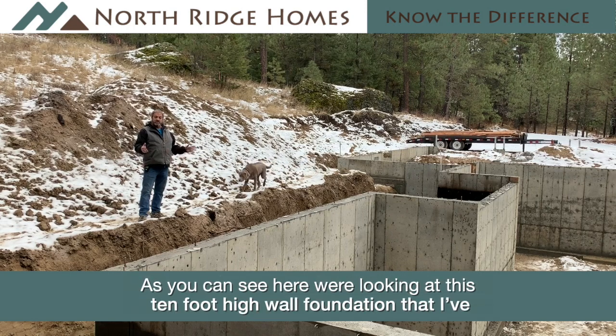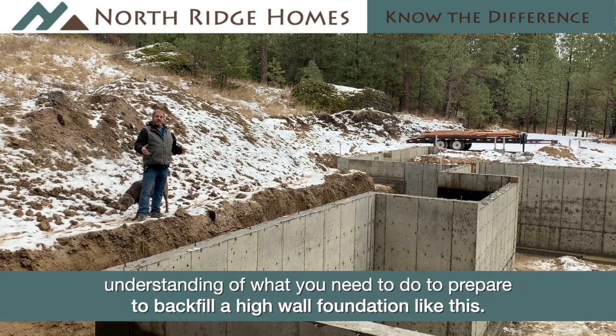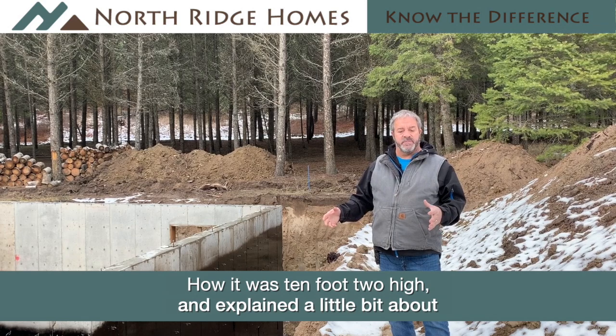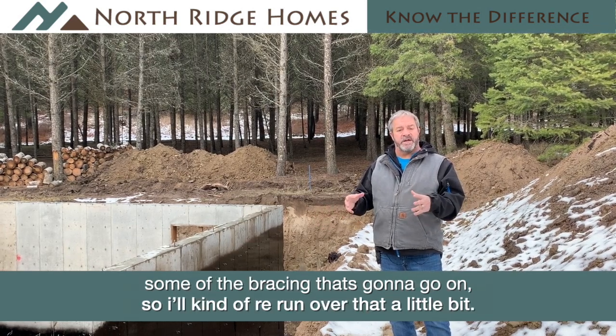As you can see here, we're looking at this 10-foot high wall foundation that I've talked about in other videos. I'm going to give you an understanding of what you need to do to prepare to backfill a high wall foundation like this. In one of our prior videos, I talked about this foundation, how it's 10 feet high, and explained some of the bracing that's going to go on. I'll kind of rerun over that a little bit.